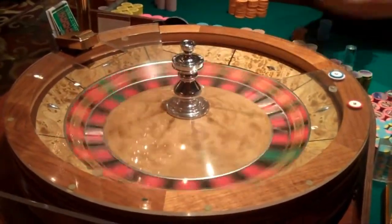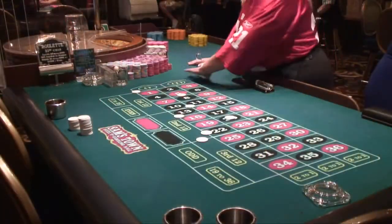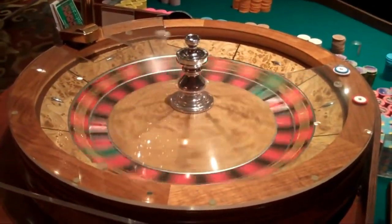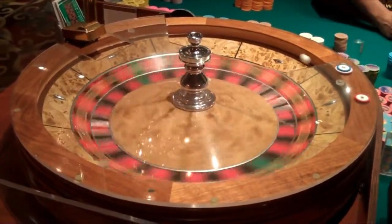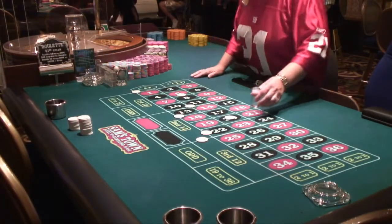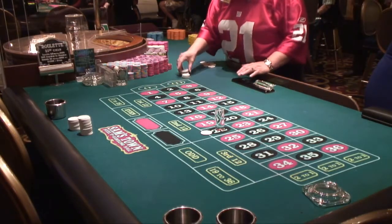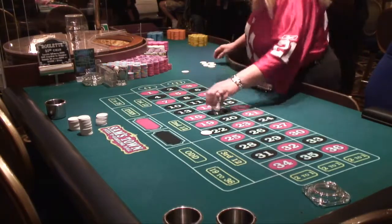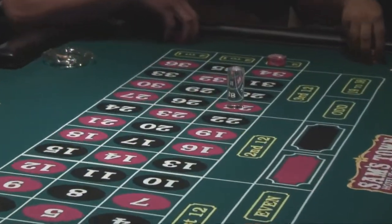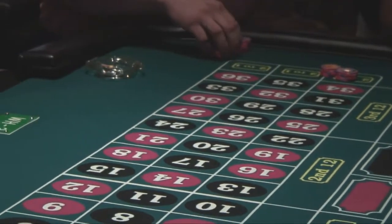Once the players have had time to make their bets, the dealer will start to spin the roulette ball in the opposite direction that the wheel is spinning, and then shortly after announce 'no more bets.' At that point, you need to stop making bets and wait to see the result of the spin. Once the ball has dropped into a pocket and a winning number is chosen, the dealer will announce it and put a marker on top of that winning number on the layout. The dealer will then remove all losing bets and pay off the winning bets. If you are a winner, make sure you don't touch your original bet until all winning bets are paid off, after which the dealer will remove the marker.